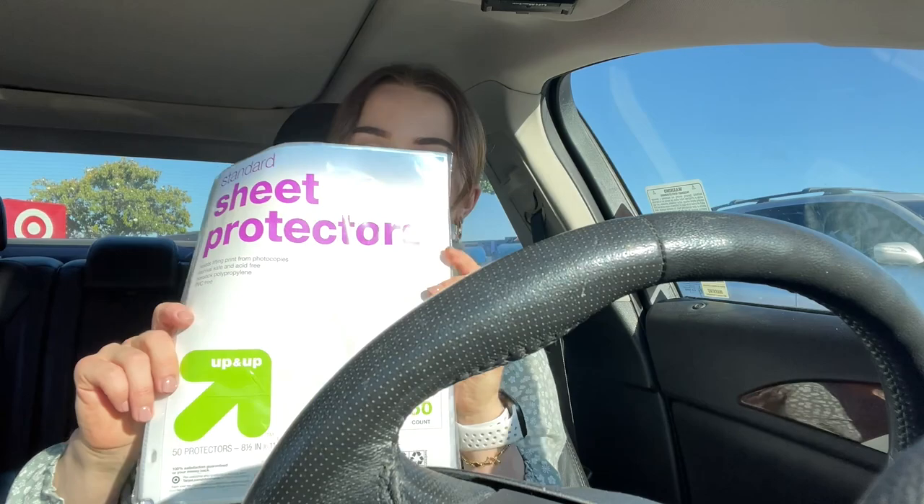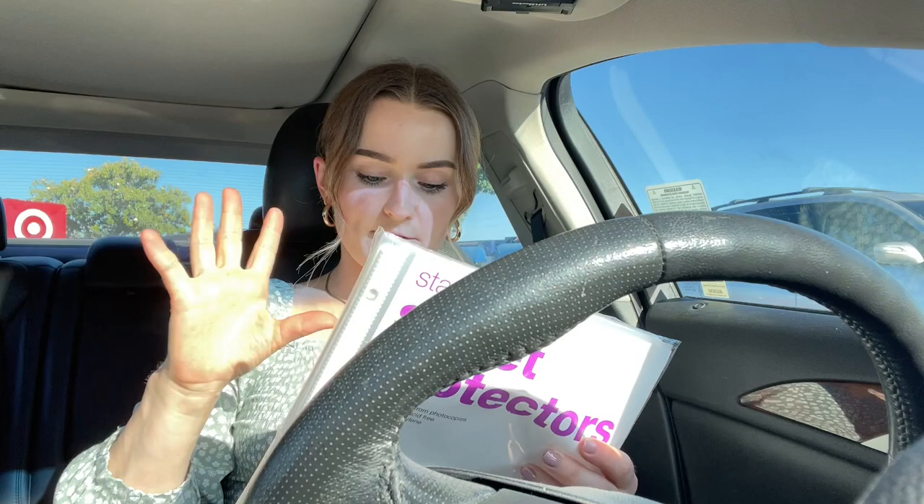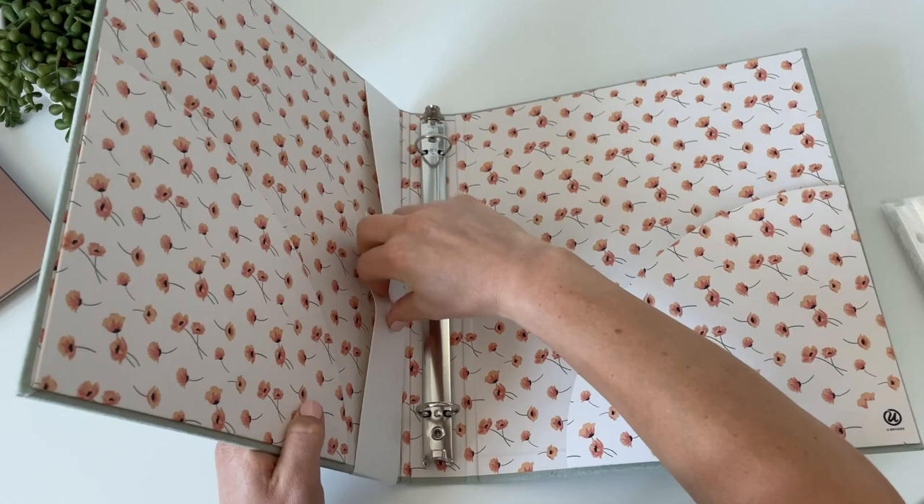I also picked up these sheet protectors for the inside because I'm going to write the recipes on plain paper and then put the sheet protectors over them, so I can just take one out when I need to make a recipe without opening the whole binder. That was kind of my whole purpose in getting a binder instead of a notebook — because when I'm cooking I literally spill everywhere. Every time I use a cookbook I get some type of oil on it, so hopefully this prevents that.